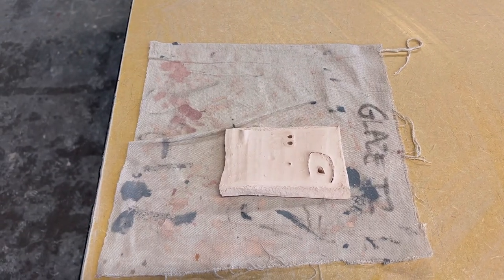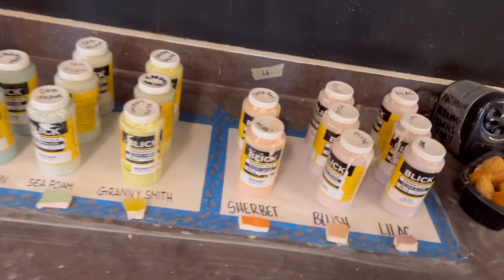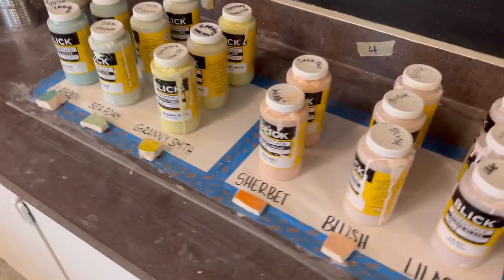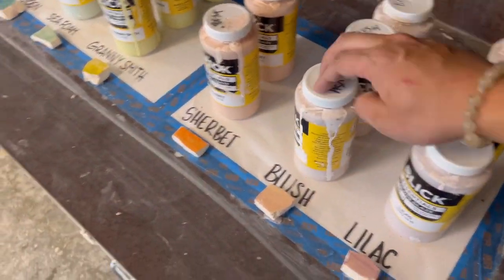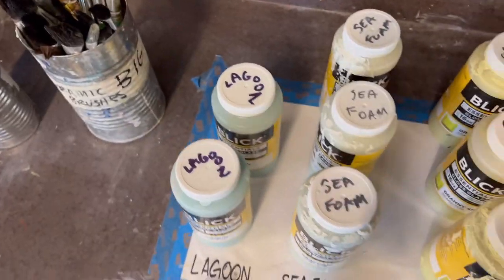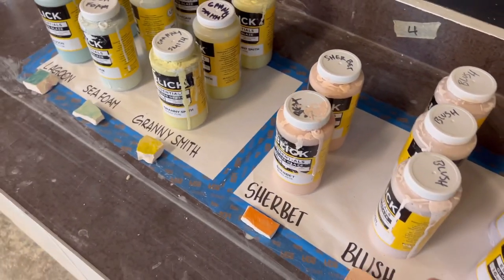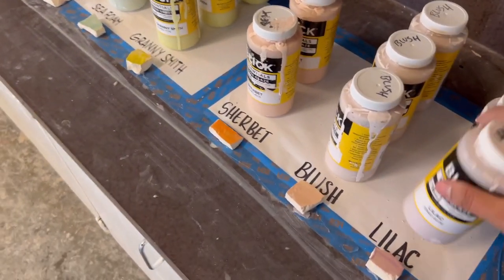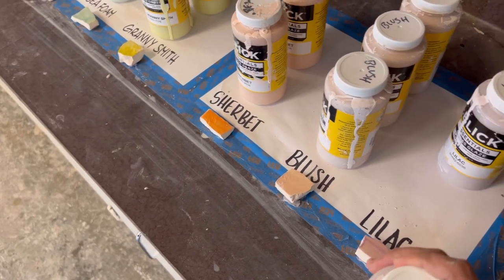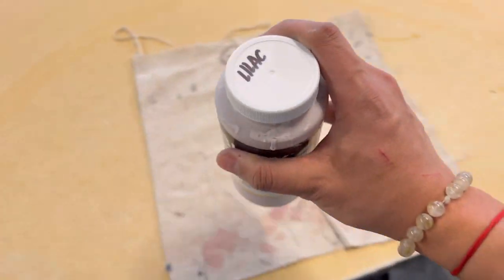Come over here and pick which color you want to use — one color. We have three of each color; some only have two, which means we're running out of that color, so those are most limited. Come over, grab a bottle, and remember we're not shaking it — just make sure the lid's on so it doesn't spill. Then walk it back to your spot.